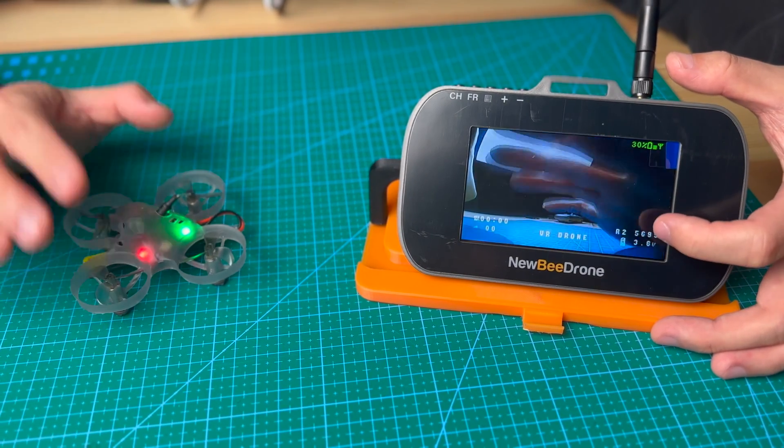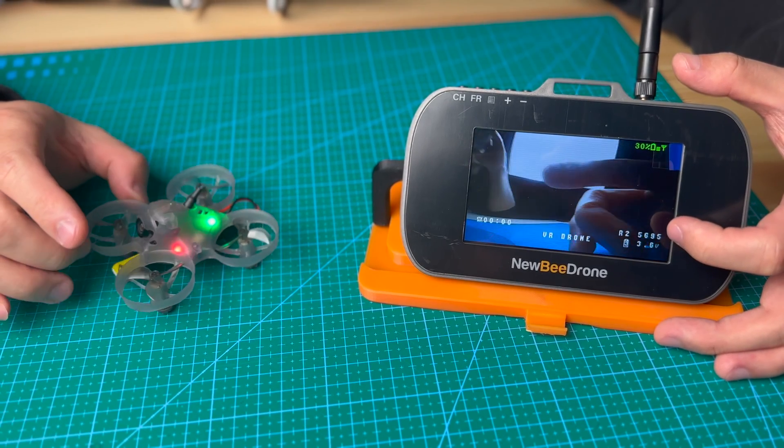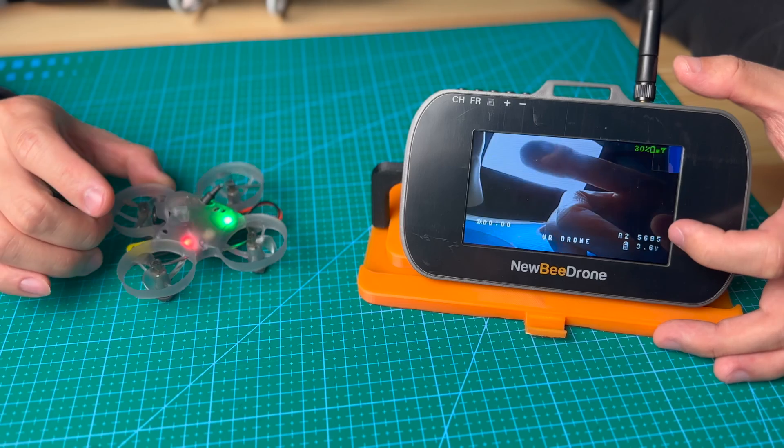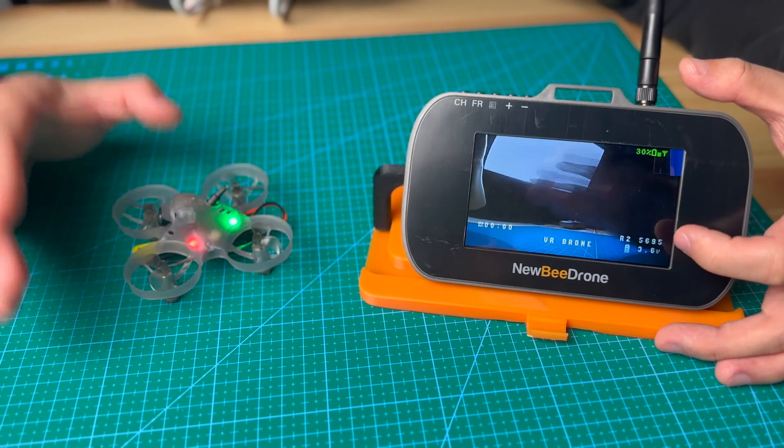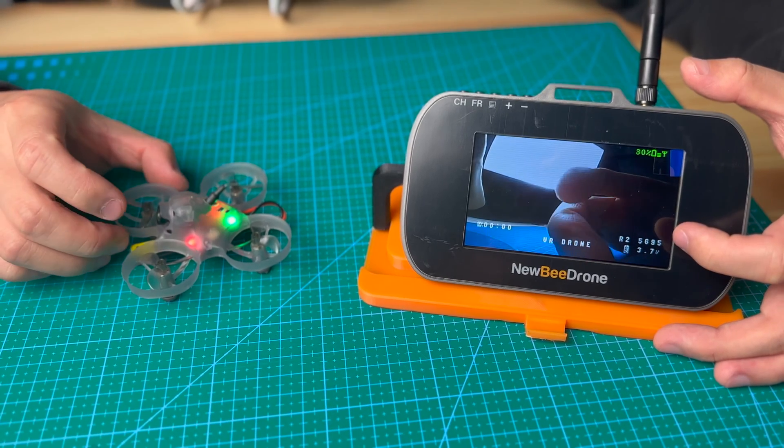When this value drops down to 3.2 volts, that's the lowest voltage. We recommend users to stop flying at this voltage and then recharge the battery.